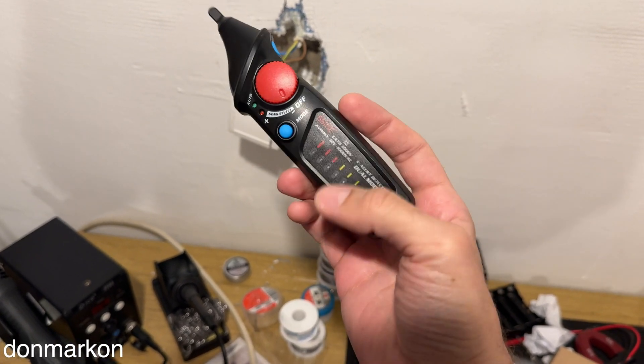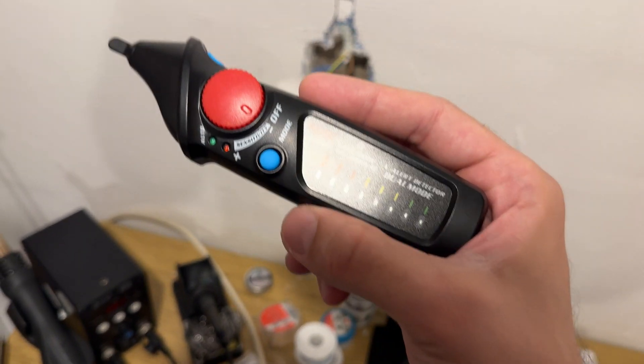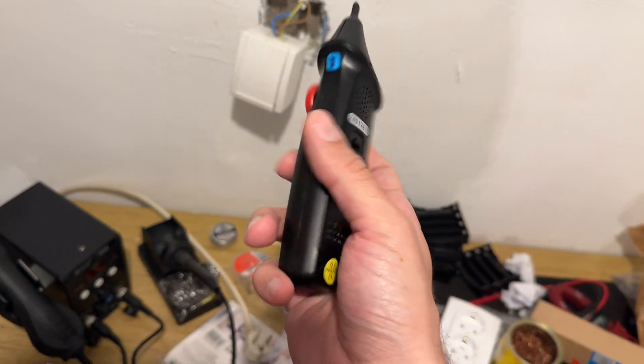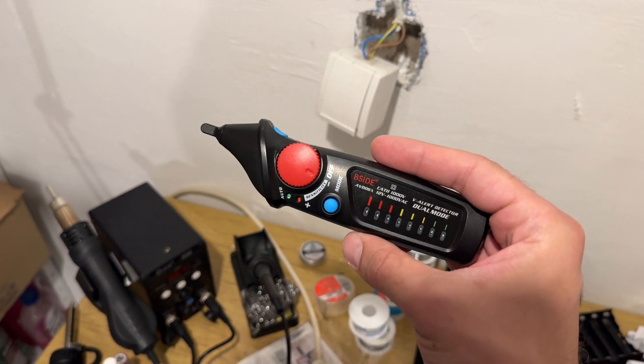Every house should have a device like this. It is a contactless voltage detector. The brand name is B-Side. There is a huge variety of devices like this, but this one is quite interesting and I wanted to do a simple review about it.